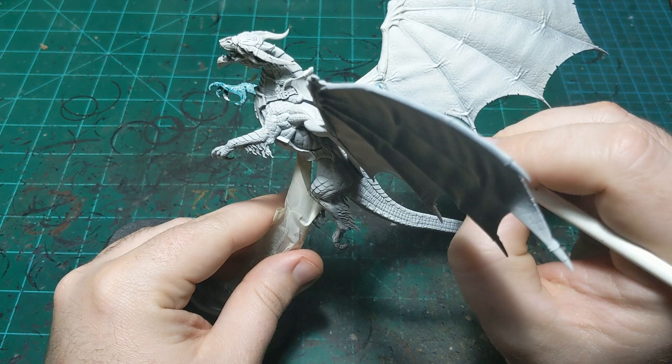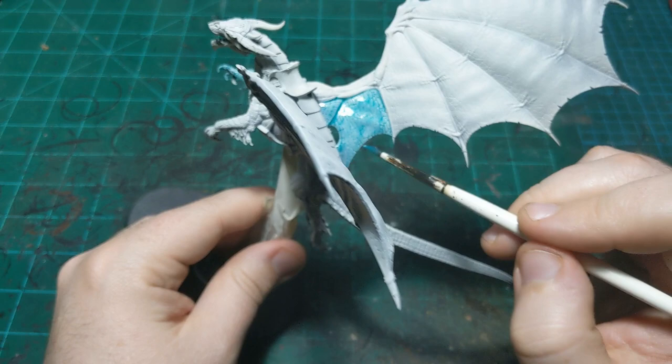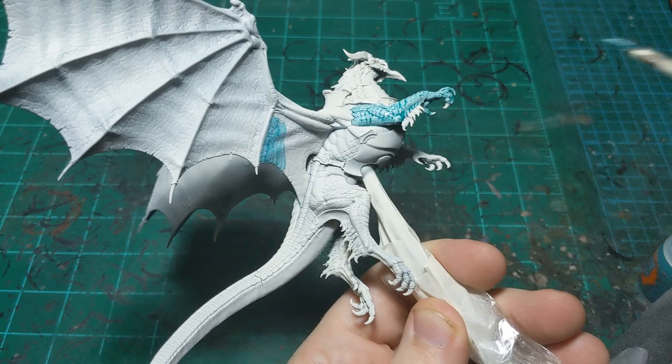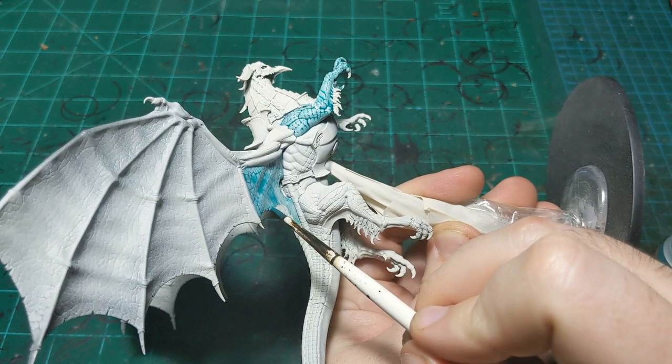Especially with this guy because he's got such big surfaces, we want to do the thing of painting to the edge or painting to a crease. We're going to paint one little bit at a time, do this bit completely and then move on. If we stop in the middle we'll get lines where our color overlaps, so we're going to completely paint an area, make sure it's nice and smooth, and then move on to the next.